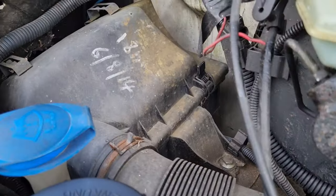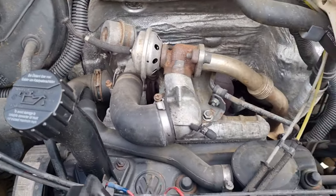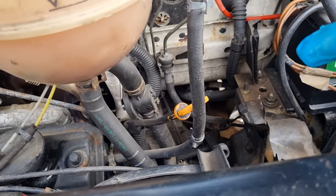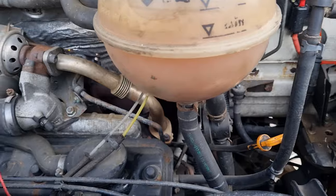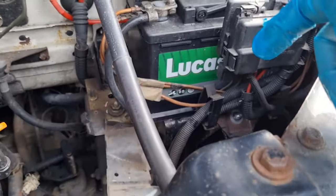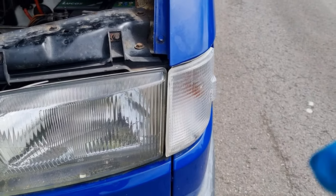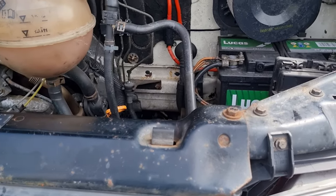I'm still waiting on the air filter - that's the box for it there. I also need to pick up the gearbox oil for the gearbox oil change, so that'll probably be in part two. We'll call this part one. I hope that helps - oil filter, oil change, and diesel filter done. Thanks for watching, please click like and subscribe as it does help the channel, and I'll see you in part two.